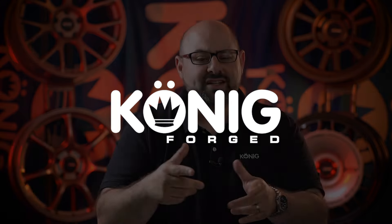So along with forged wheels comes a few questions. What are they? How are they made? Why are they usually so expensive? And what's the deal with that Koenig Forge line? Let's get into it right now.